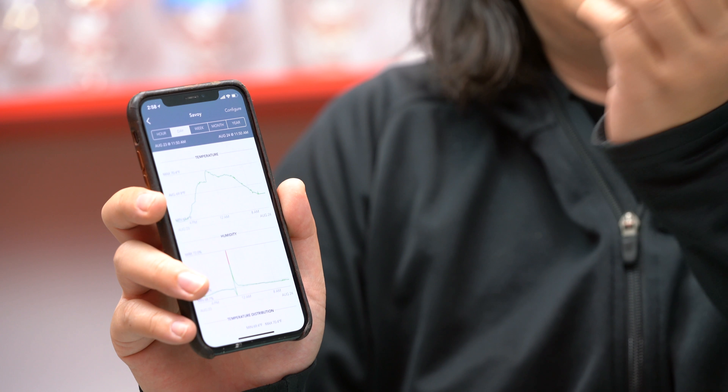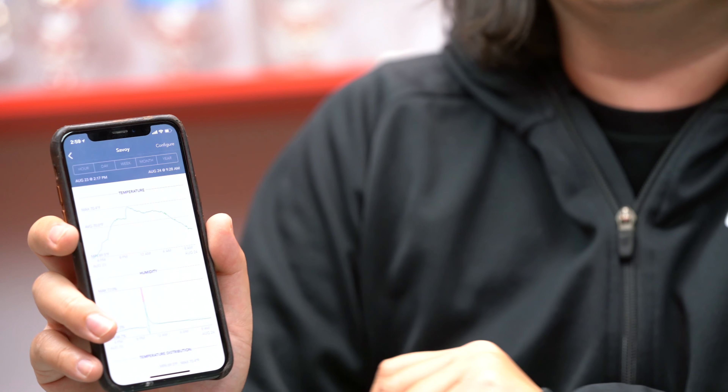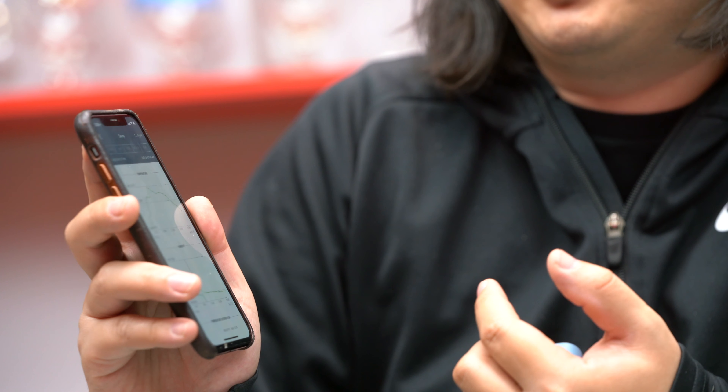SensorPush takes a reading every 10 seconds and records it on the device. If you're not within Bluetooth range, it will download that data once you get back in range, storing over two weeks worth of data — at least 14 days. The charts show a wide range, but when you actually look at the data, the temperature ranged from just 69.4 to 70.4 degrees Fahrenheit — only a one-degree difference, which isn't bad given we're in the middle of August in Texas.